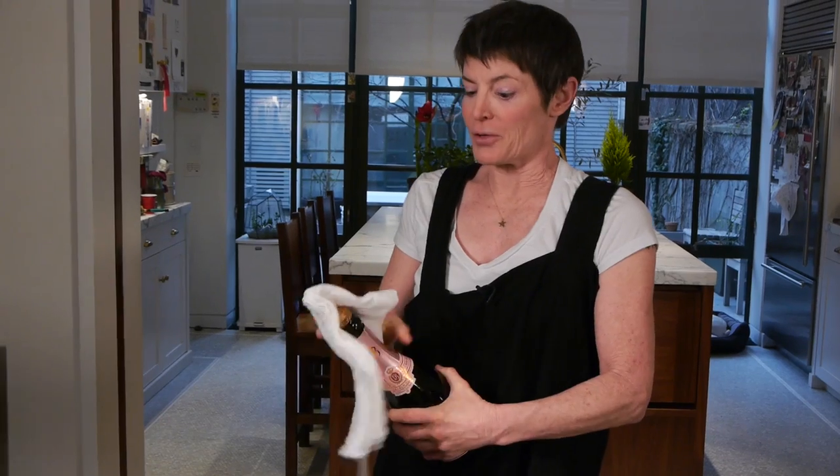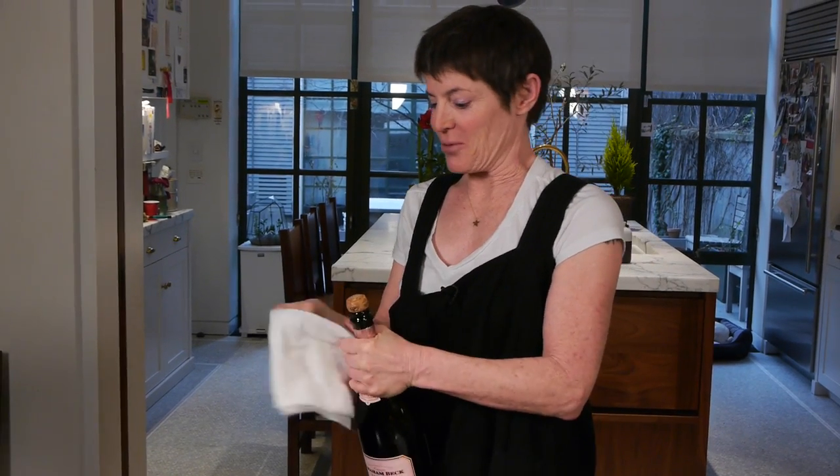It should never make a noise. When you open it, it should make the sound of a lover's sigh. That's what you want.